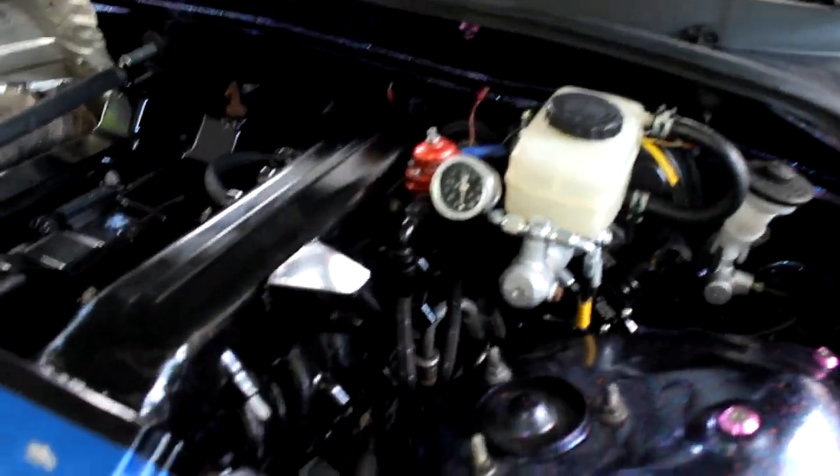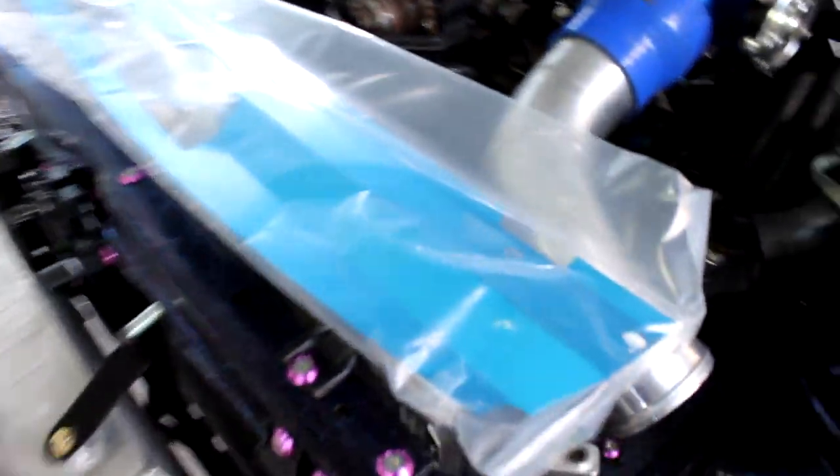Alright, fuel pump's in, fuel pressure regulator right there. Vic, tell them what this other part is.